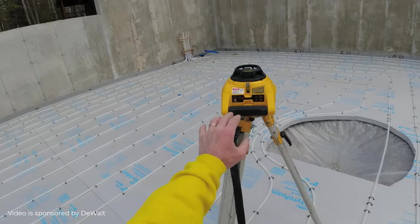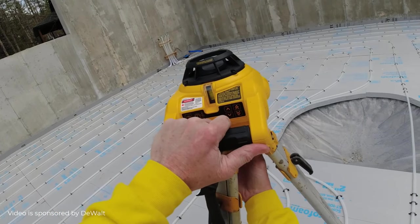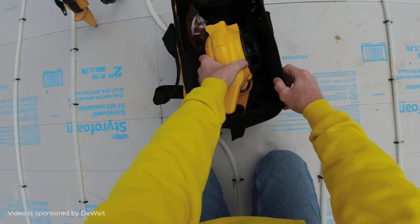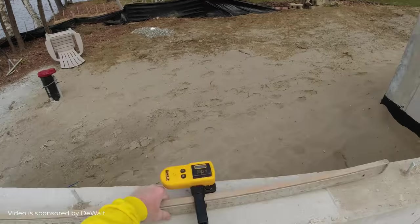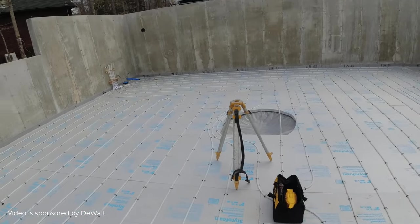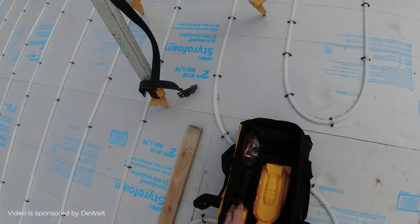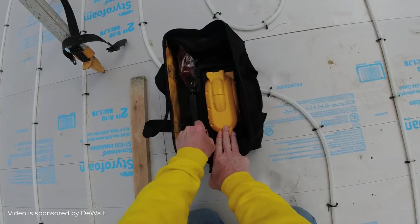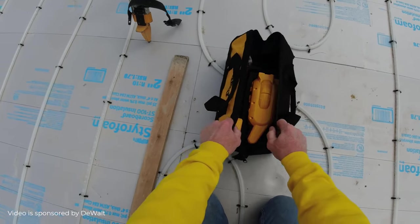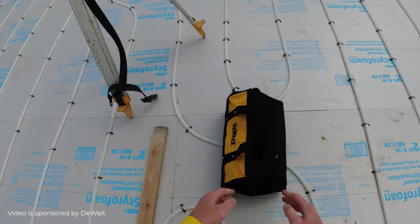All right. To take this down and put it away, I just turn it off. Unscrew it from the tripod base like that, and it fits really nicely right inside like that. Make sure I turn the receiver off, take it off the stick. The receiver fits really nicely right in that slot right there — see that? Fits nice and tight right there. Close it up, zip it up. That's it, ready to go.